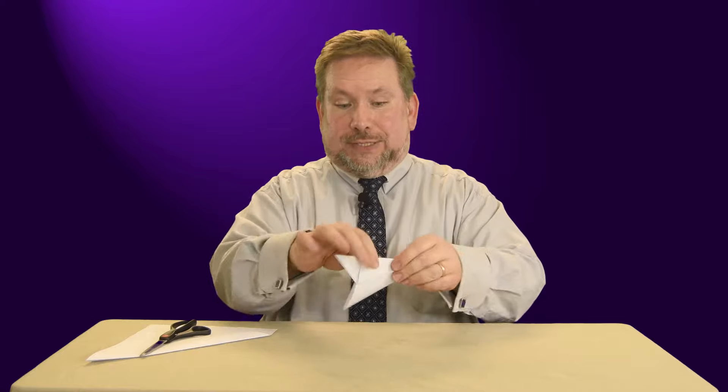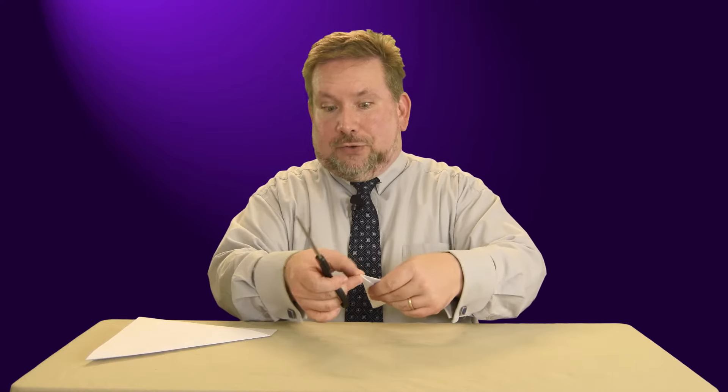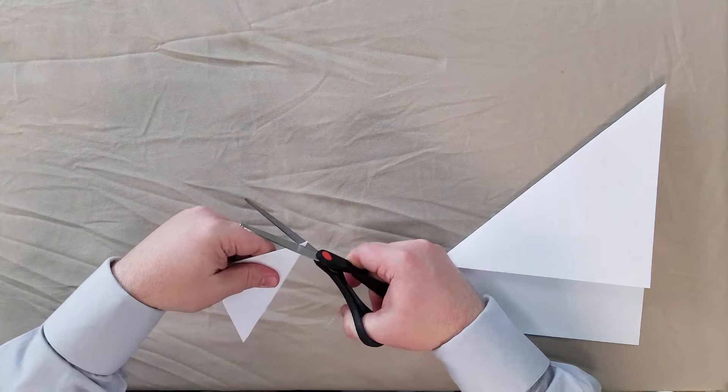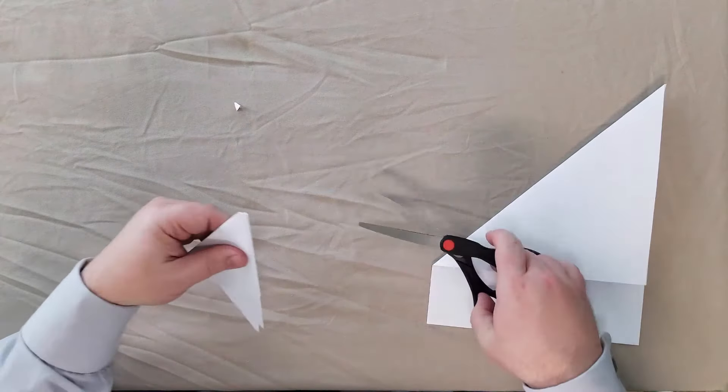Now we take our scissors and carefully — if you want a hole in the middle of your snowflake, in the center, you cut the end here. I do want this snowflake to have a hole in the center, so I'm going to cut the end off like so. Now, you want to be careful everywhere you have a fold, because if you cut all the way through the fold, you'll cut your paper apart — and you don't want to do that. So be sure to leave some of the fold folded.